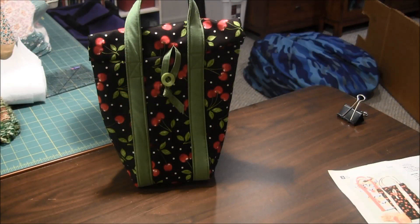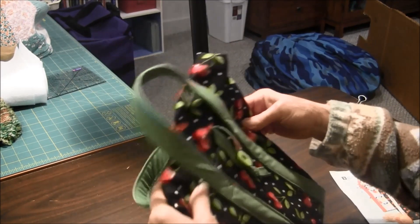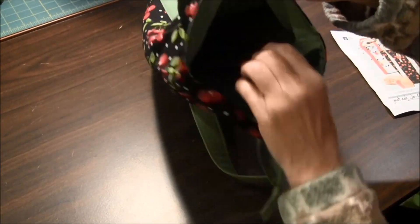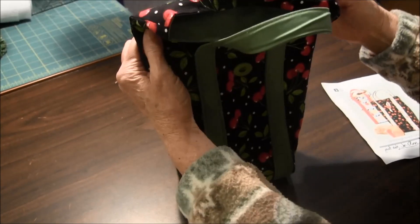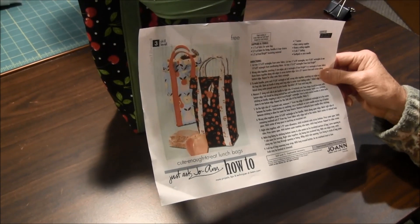Hi, this is Annette from Needlepointers.com and I wanted to show you one of the projects that I just recently finished. This is a lunch bag and it's insulated and lined. I found the pattern from Joann's. This is the pattern. It's called Cute Enough to Eat Lunch Bag.